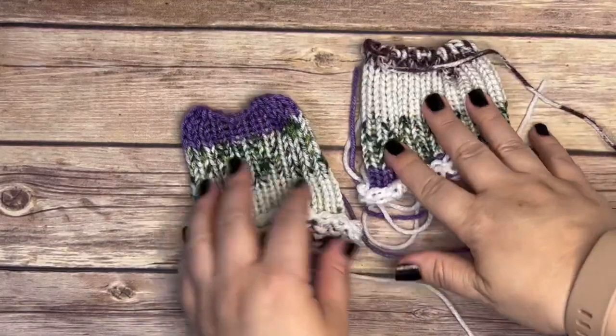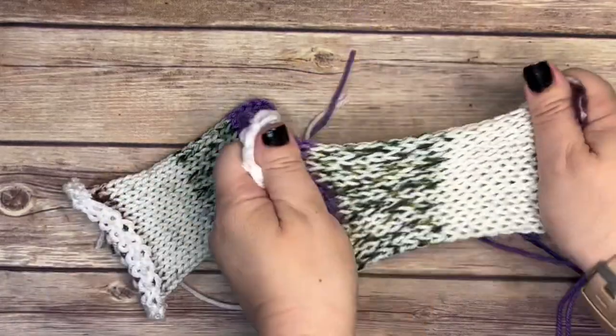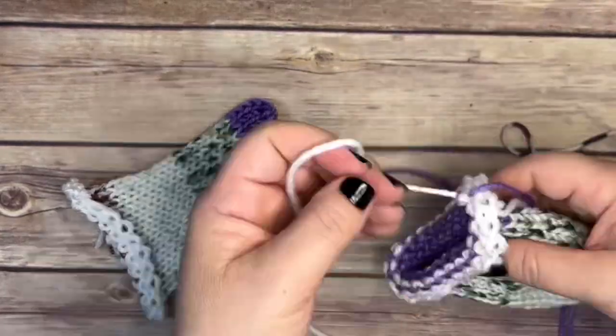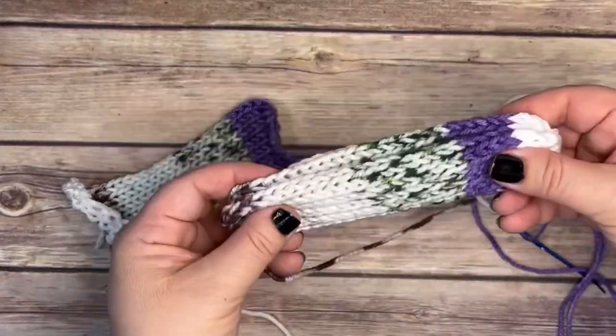Now we have both of our legs knitted, and we're going to follow the exact same procedure that we did for the arms. I'm going to pull each end closed, secure that color join, and then pull it closed.